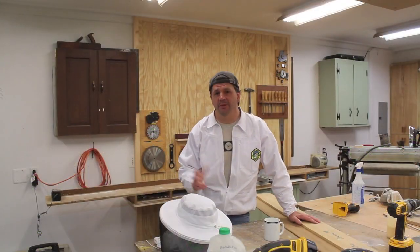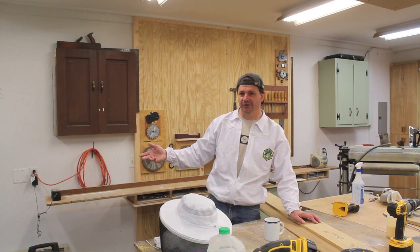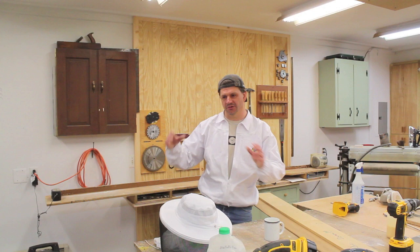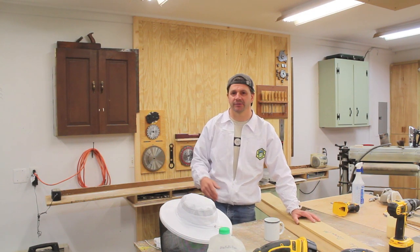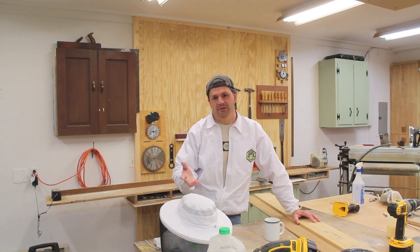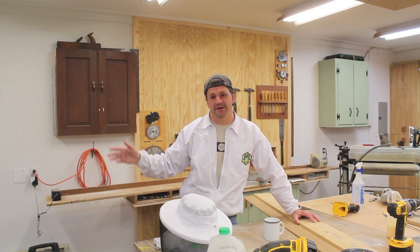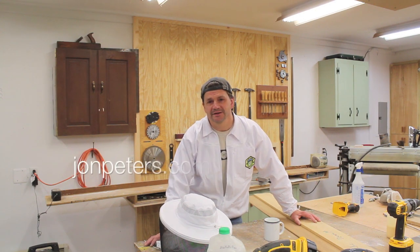It looks pretty good to me. I don't really know what I'm looking for, but my friend Mary, who's a professional beekeeper — I've become friends with her because of this whole thing, which is really pretty cool — she'll come by and do a really good hive inspection and tell me what's going on, and I'll learn a little bit from that. In the next week or two I'll do a more thorough beehive video and we'll talk a little more about what I've learned. Thanks for tuning in and I'll see you soon.